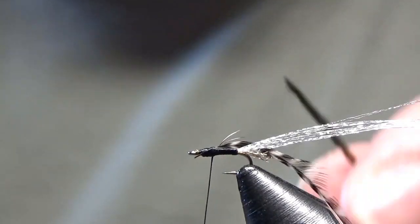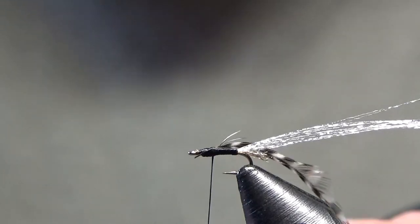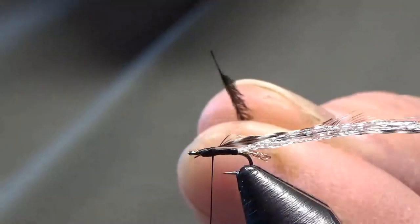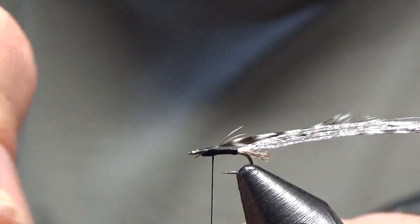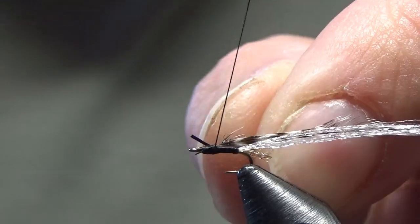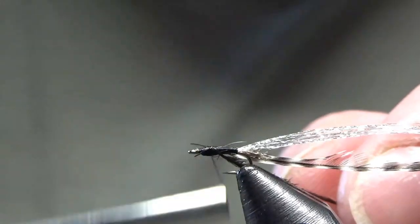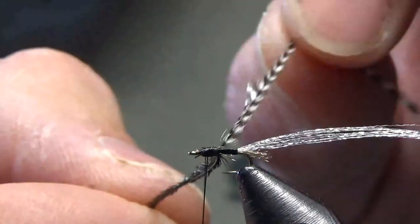Our last material to tie in here is a piece of peacock herl. You want to pick a piece that doesn't have super long fibers. Let me get my hackle out of the way. You can strip off a little bit of the stem — it has a flat spot, pretty much like any other feather stem, so you'll lay that flat spot right down there. Tie that in, cut off the butt, and make sure we're good to go.